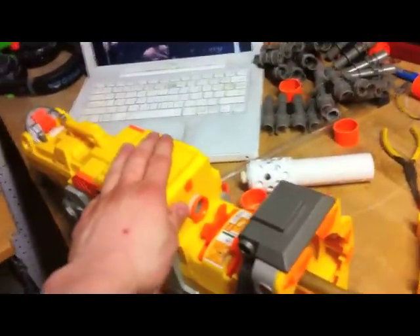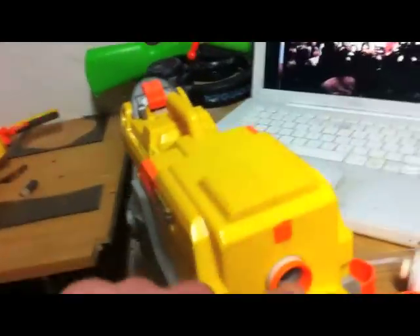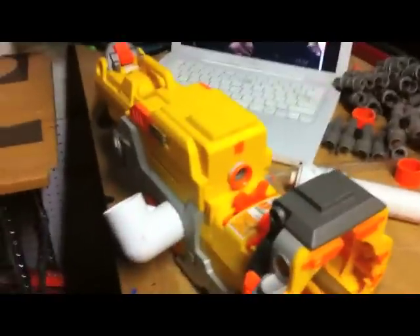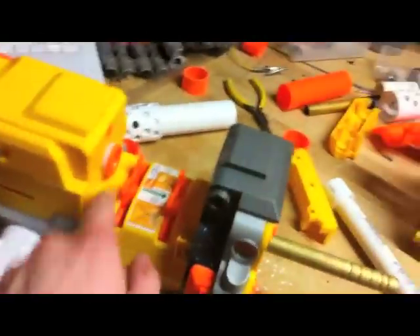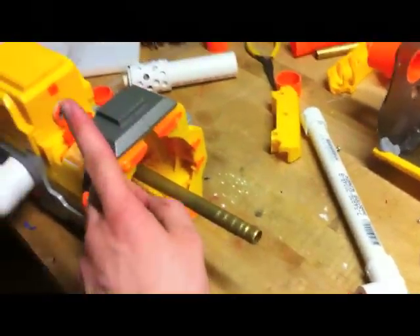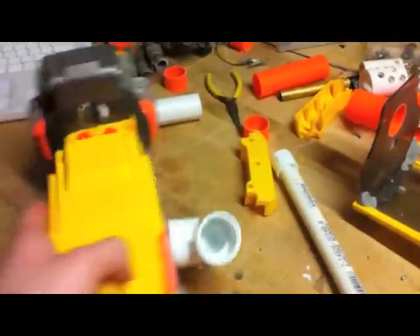All the internal modification for this is pretty much finished. Removed the air restrictors — you can see that drilled-out hole in the back, really drilled-out air restrictor. New spring, lubed, and I did something to keep it back there. I glued it to the rotation mechanism. Now I have a 9/16-inch brass barrel coming out of here and a coupler coming off the side. That's all that's been done to the main unit.